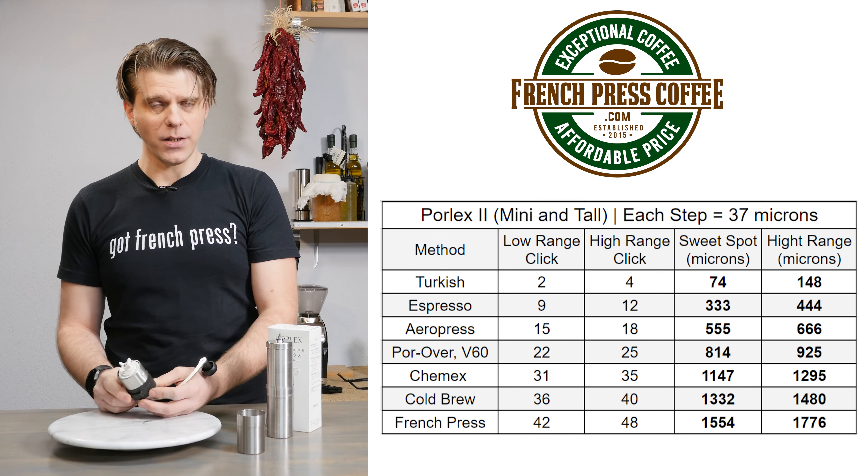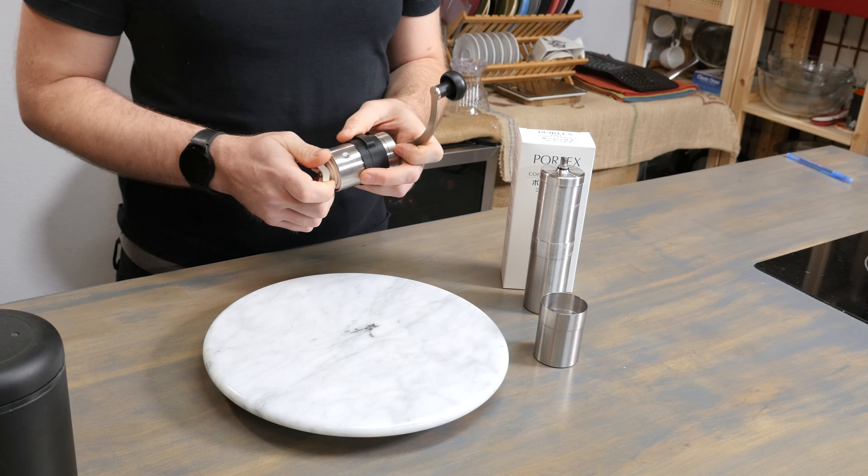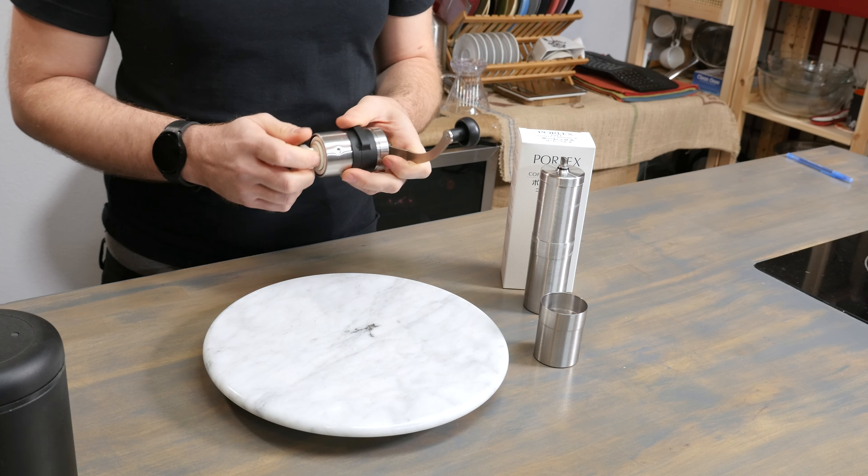For espresso, you're going to be looking for a sweet spot of about 350 to 450 microns, so you're looking at 9 to 12 clicks starting from zero. For AeroPress — one of my favorite ways of brewing coffee — we're looking for a sweet spot of about 550 to 650 microns, equal to 15 to 18 clicks from zero. For pour-over, V60, or drip, you're looking at about 800 to 950 microns, which is 22 to 25 clicks from zero. For Chemex, we're looking at 1,100 to 1,300 microns, and 31 to 35 total clicks starting from zero.